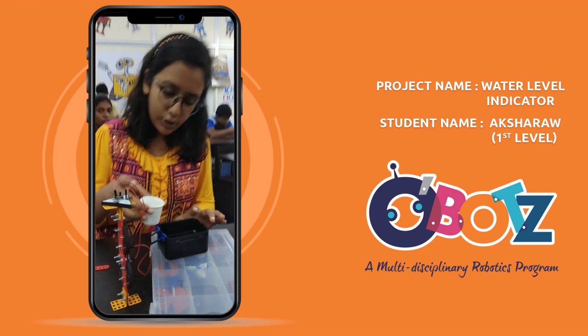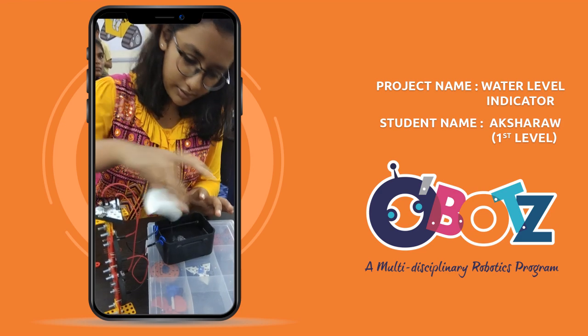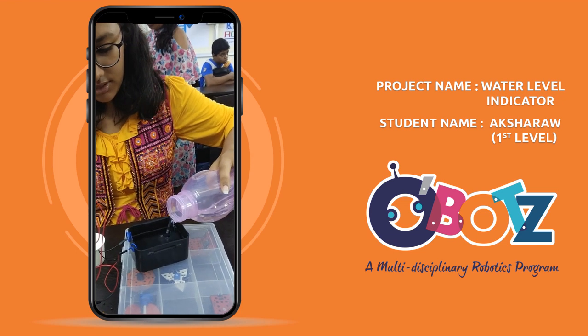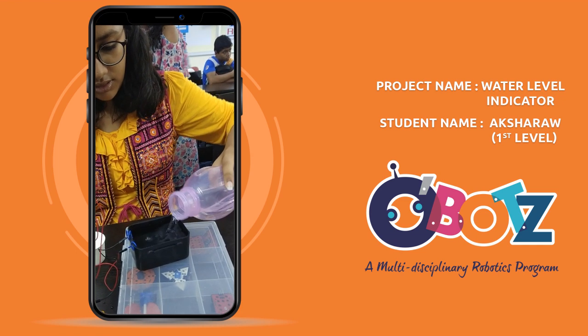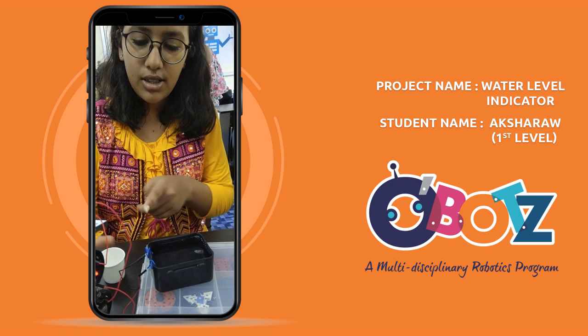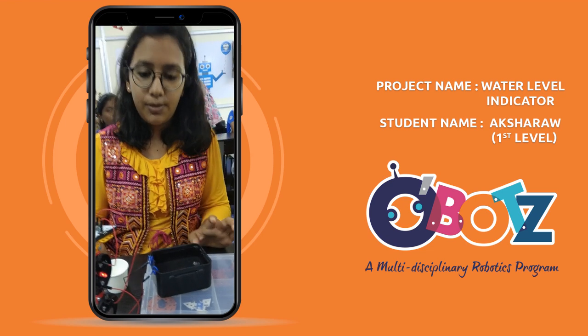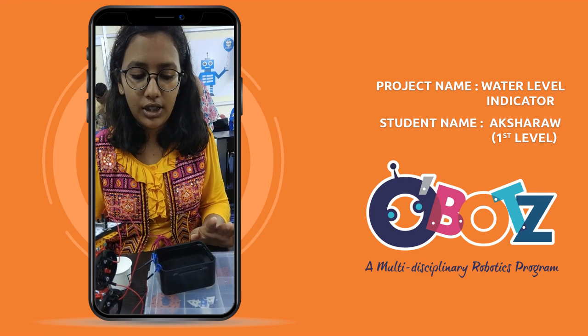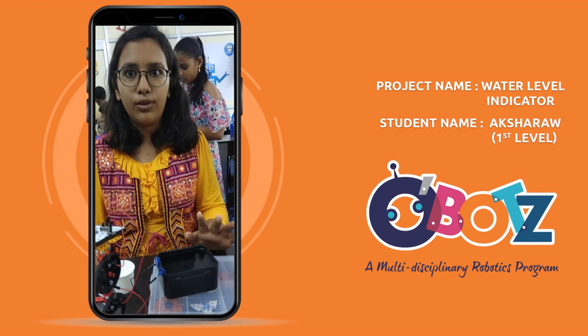When the water level increases, the LED glows and gives us a note that it is above the danger point. And we can turn off the level of the water and we can save the water.